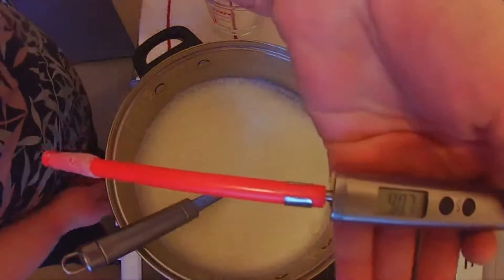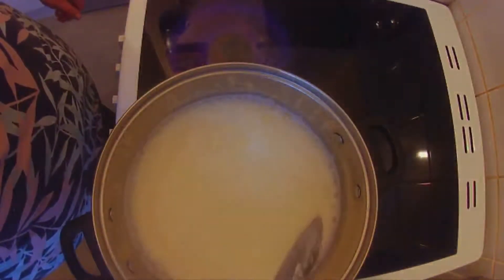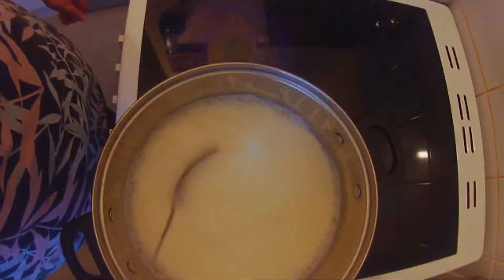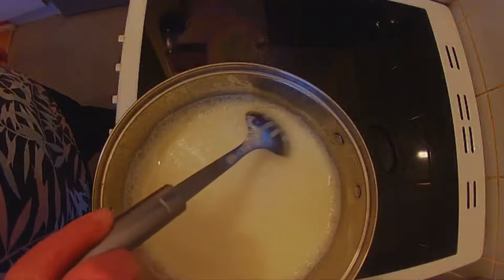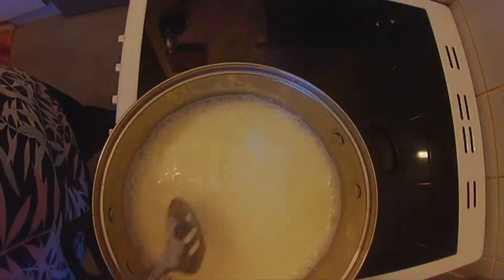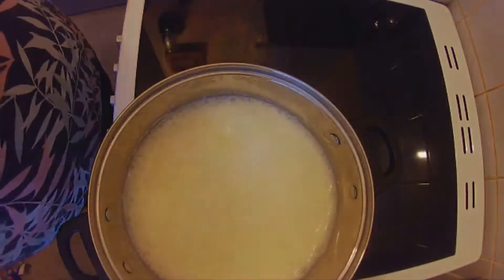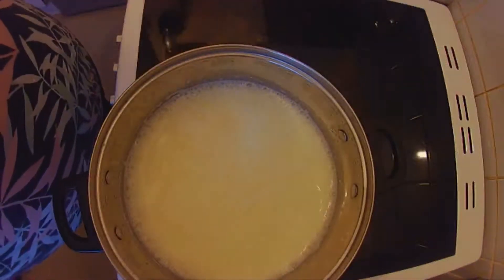It's just gone over 90 degrees, so we're going to turn off the heat. Since this is electric, we're going to take it off the burner as well. Now apparently the curd should start to form and rise to the top, and we've got to push them together with the spoon. We'll leave this for 10 to 15 minutes and let the curds rise up, and then we'll get it out.